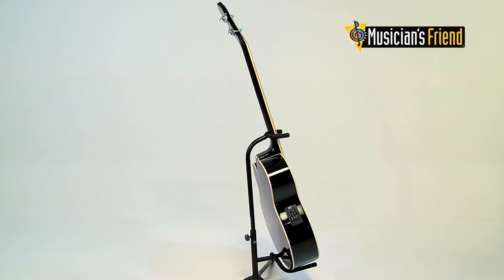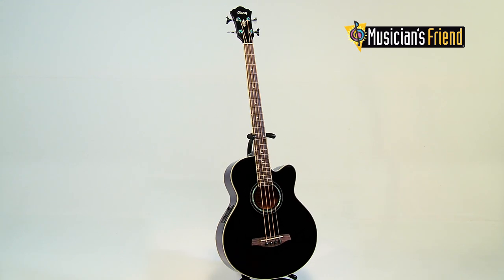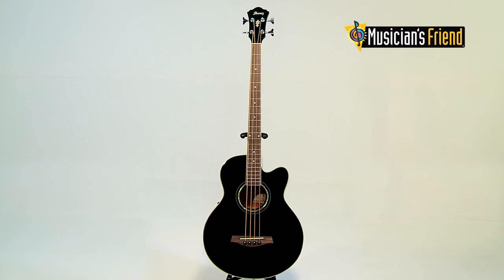The Ibanez AE-B10E features a mahogany neck, back and sides, spruce top, pearl dot inlays, die-cast chrome tuners, and rosewood fretboard and bridge.